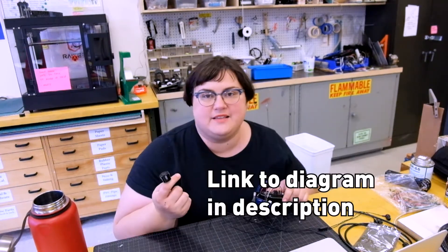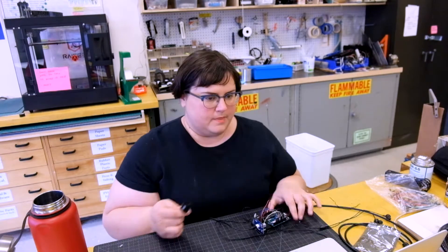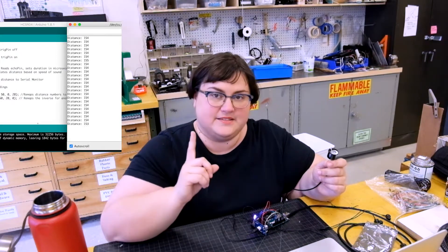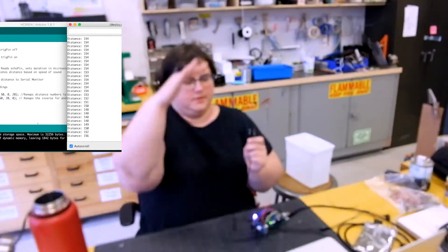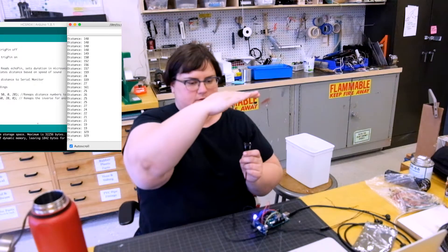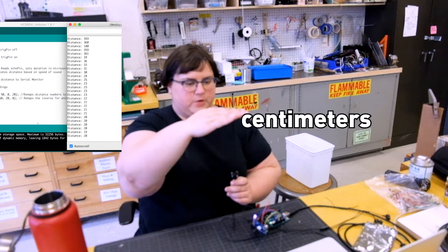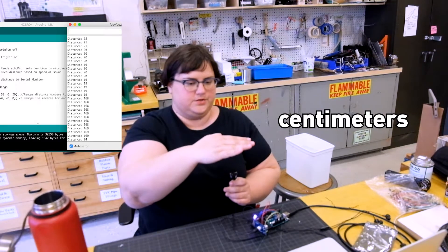I have plugged it in in exactly the same way my depth sensor is plugged in, and I'm getting readings from it. I'll plug it in and show you. It's reading the ceiling now. Now it's reading my hand. It can really only take measurements down to about 20 centimeters, and then it starts going haywire, as you see.